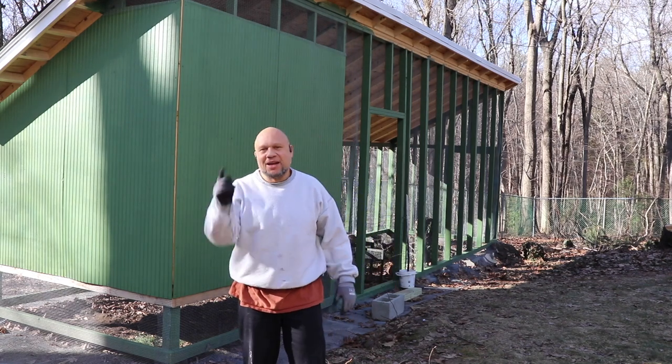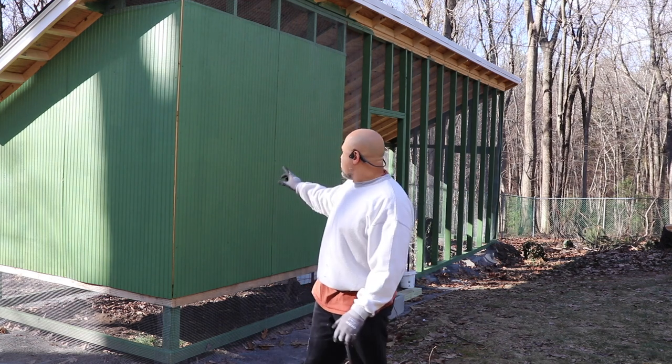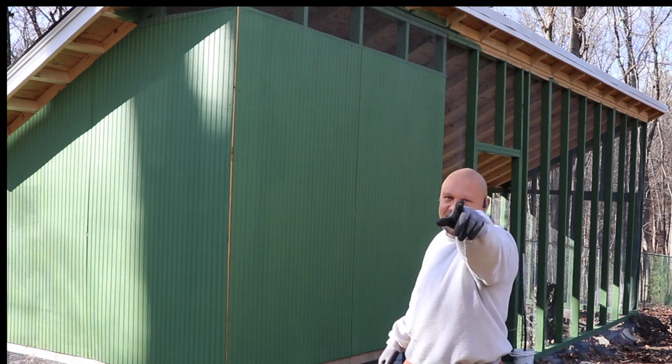Welcome back to another jam-packed episode of The Art of Doing — epic coop build. Today we're going to be building and installing a five-box nesting box on this side of the coop. Stay with us.